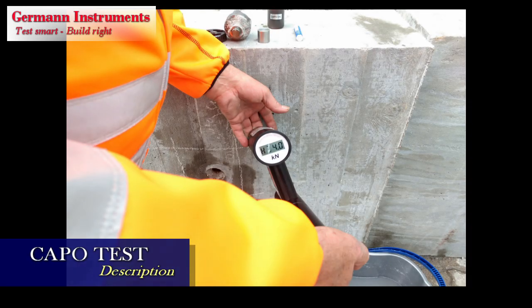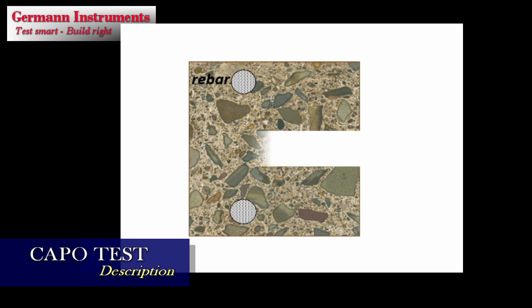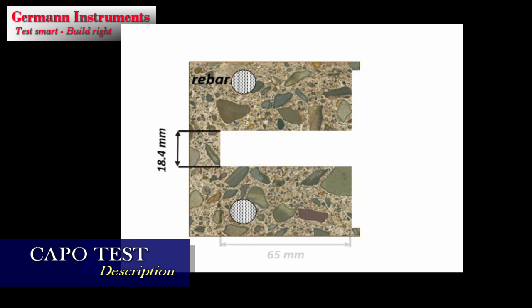Performing the Kapo test starts out with coring a hole 18.4 mm in diameter and 65 mm deep, then the surface is planed, and a recess 25 mm deep is routed at 25 mm in diameter.